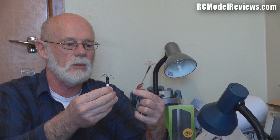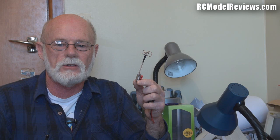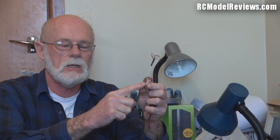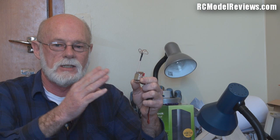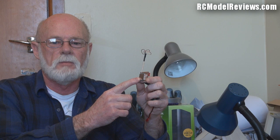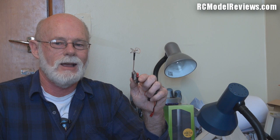What if you want to go further than 1.5 kilometers — say out to 3 kilometers? There are two ways to do that. First, you could put a more powerful module in the transmitter, but the way radio works is that to double the range you have to quadruple the power. So to go from 1.5km to 3km you'd need to go from 200 milliwatts up to 800 milliwatts, which I'm not a fan of — it draws a lot more power from your battery.